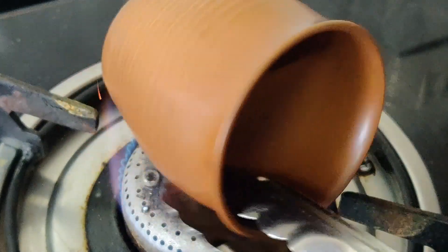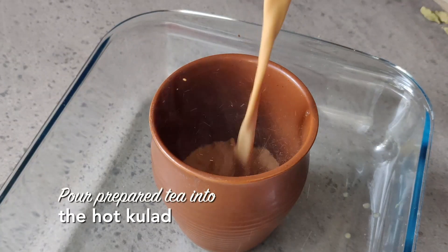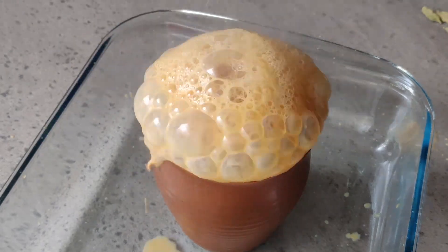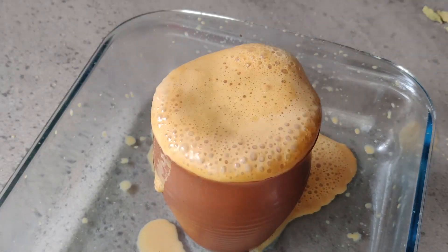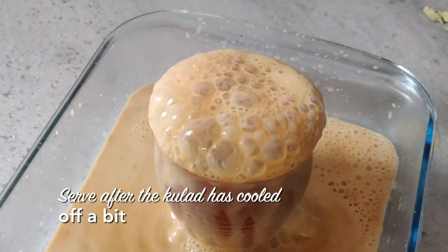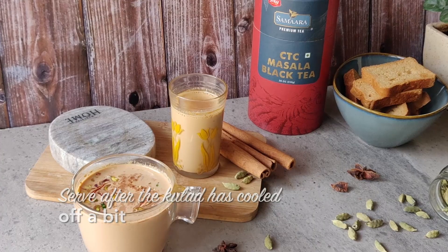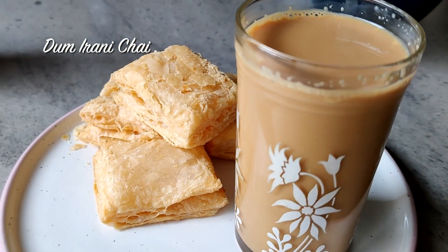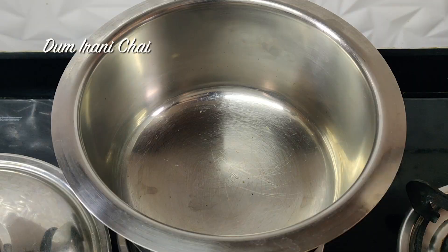For the tandoor effect, heat up a kullad — it's very easily available in the market. Heat it up nicely and pour the prepared chai into it. Place a plate or something underneath because it will bubble up like a volcano and make a mess on your table! Once the kullad cools down a little, serve it. That is how you make an easy tandoori chai at home.